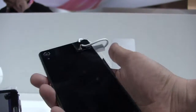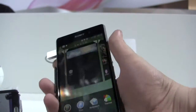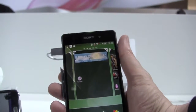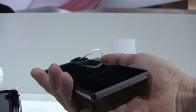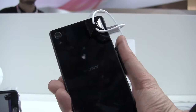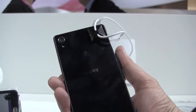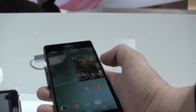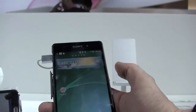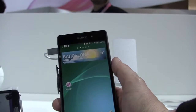It also comes with a 20.7 megapixel camera on the back and a 2.2 megapixel camera on the front. The cool thing about the 20 megapixel camera on the back is that it's capable of 4K recordings, and you can also do 120 frames per second timeshift, so slow motion is also provided. It also comes with WiFi, Miracast, and NFC.